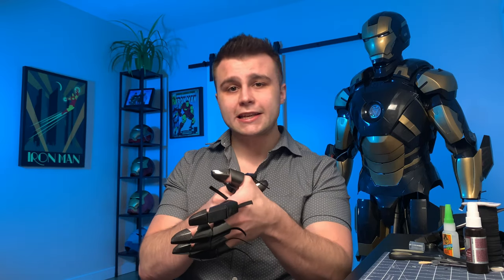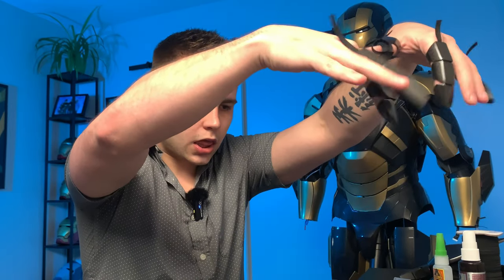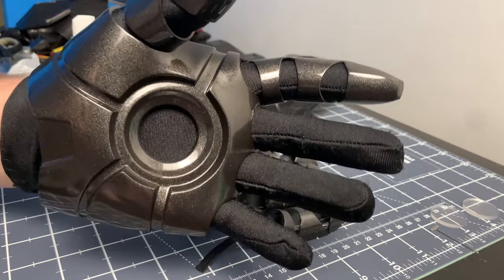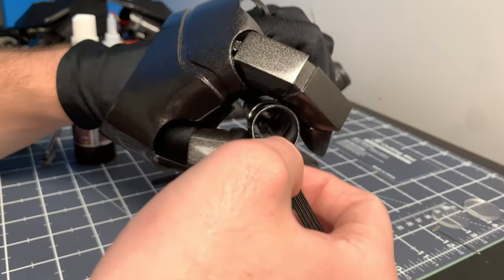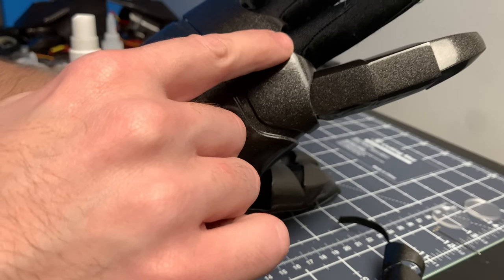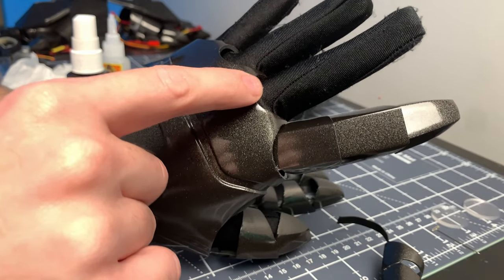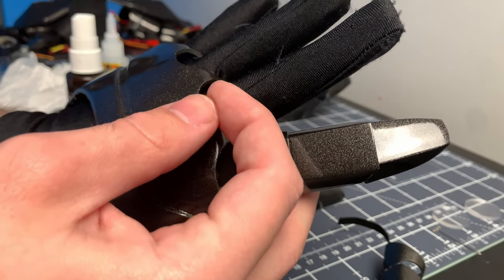One mistake I made with the first pair of gloves was too much elastic and too much glue inside the glove — all of that was bulging into my hand making it super uncomfortable. So we're keeping it to the bare minimum for the elastics and glue inside the glove. I'm trimming the end of the elastic, centering it with the knuckle, and gluing it down — leaving a slight gap where there's no glue so the elastic doesn't rip apart.